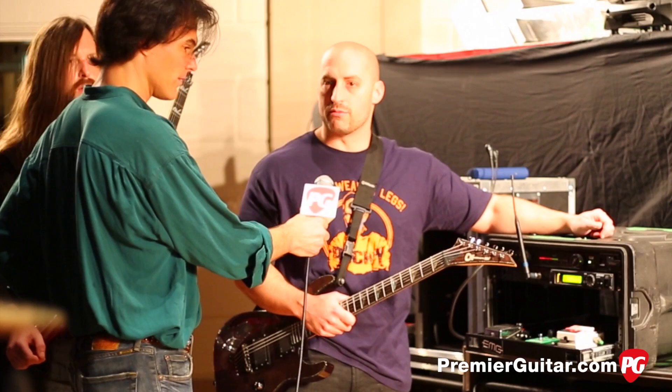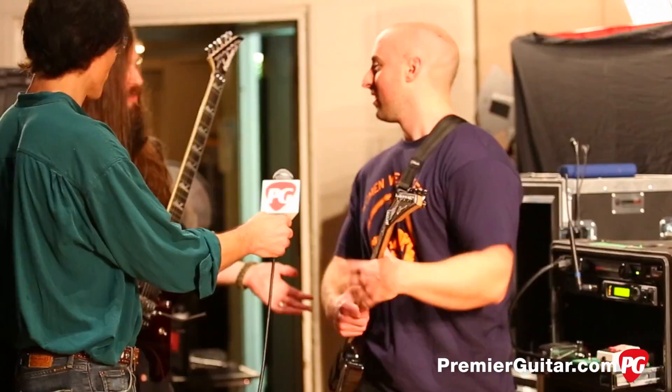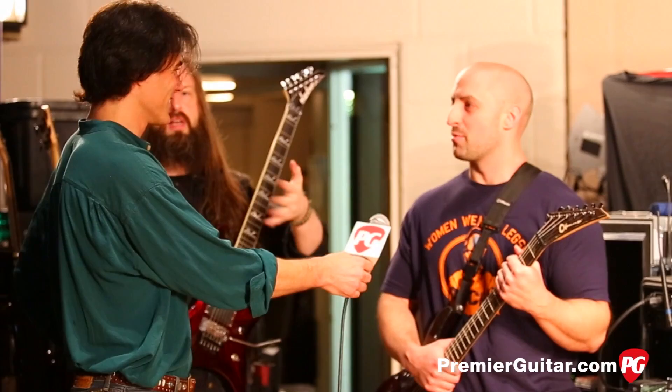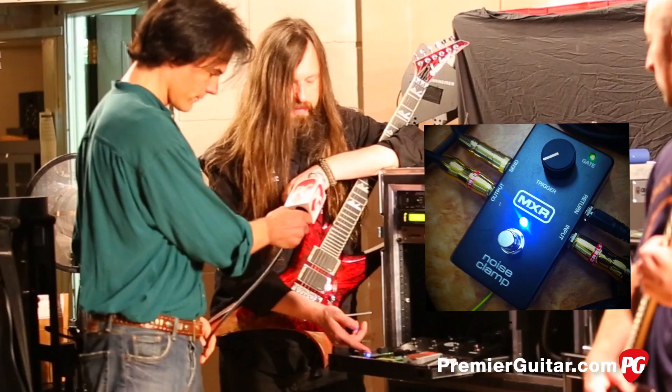Are you running both of those 5150s or is one a backup? Just one — the other's a backup. In the venues we're playing you don't need 10 cabs and three heads. Even Dimebag back in the day when he had 50 cabs hooked up — I don't even think he had them all turned on. We've got one cab apiece. I could see us going to a full stack at some point, but it's a myth that you need all the cabs. They're so loud with lots of power behind them, and the PA is really what controls the show. And it makes you feel like a rock superstar. There's not a lot of room on stage so having more space to move around is more important.